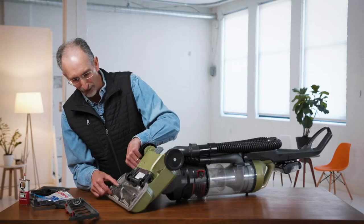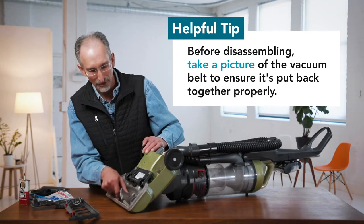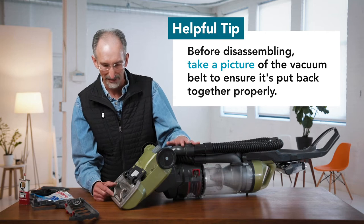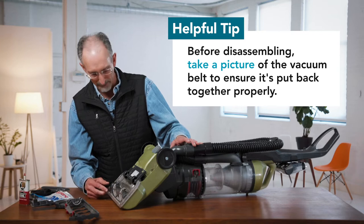When we get in here, what we usually find in these vacuums is they're pretty messy. So you want to maybe do this in a place like on the floor or even in your basement — someplace where you can expect to have a bit of a mess.